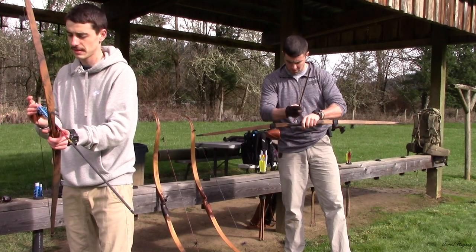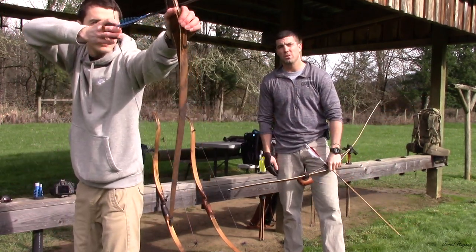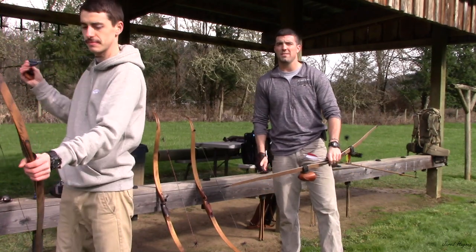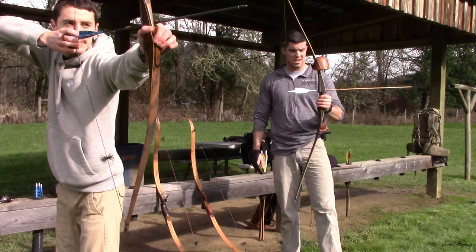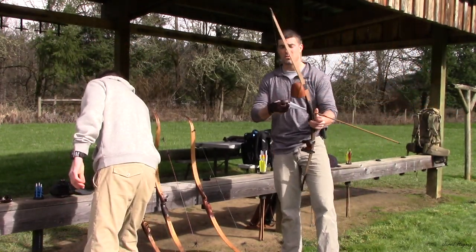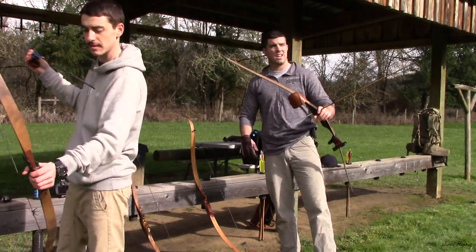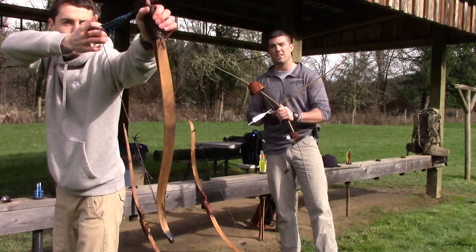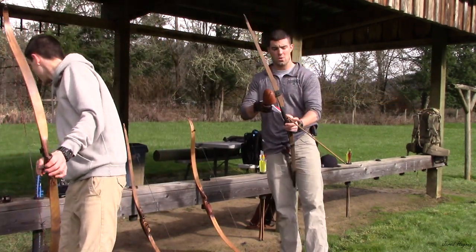If you aren't familiar with the Tolke bows and you're familiar with say Black Widow customs — I've shot both a considerable amount of time, both the Black Widows and the Tolkes — I can say without a doubt this Tolke Pica right here is smoother, has better flexation, and seems a lot more dead in the hand. And as far as craftsmanship goes, until you really do lay eyes on one of these Montana longbows by Dan Tolke up close, you'll know exactly what I'm talking about.